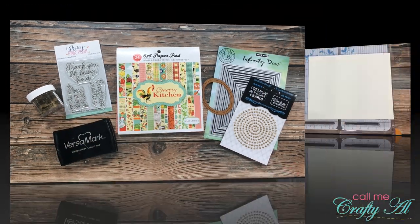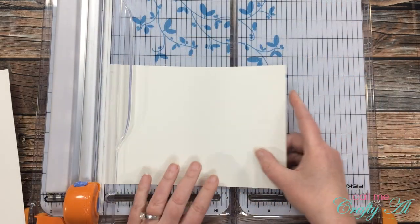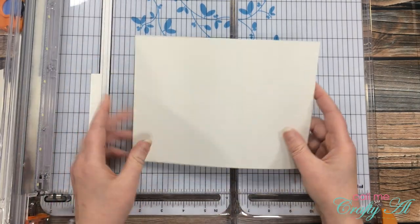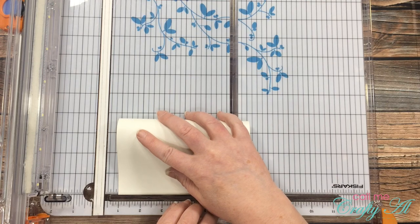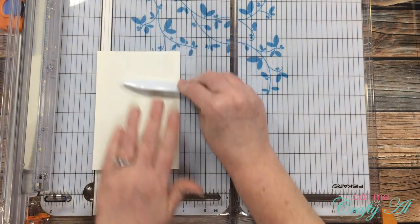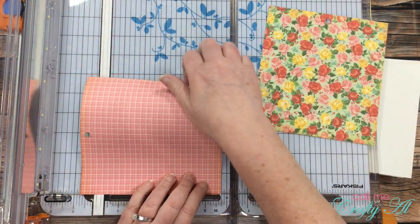I'm getting started today by doing the cutting for my card base. I got out a piece of off-white cardstock and cut it to eight inches wide by six inches tall. This gets folded into the card base, which ends up being four by six. It left a pretty big scrap — one downfall of this size card is that you can't get two out of a piece of cardstock. But I use this off-white a lot for matting and stamping sentiments, so I put that right to the side with my scraps.